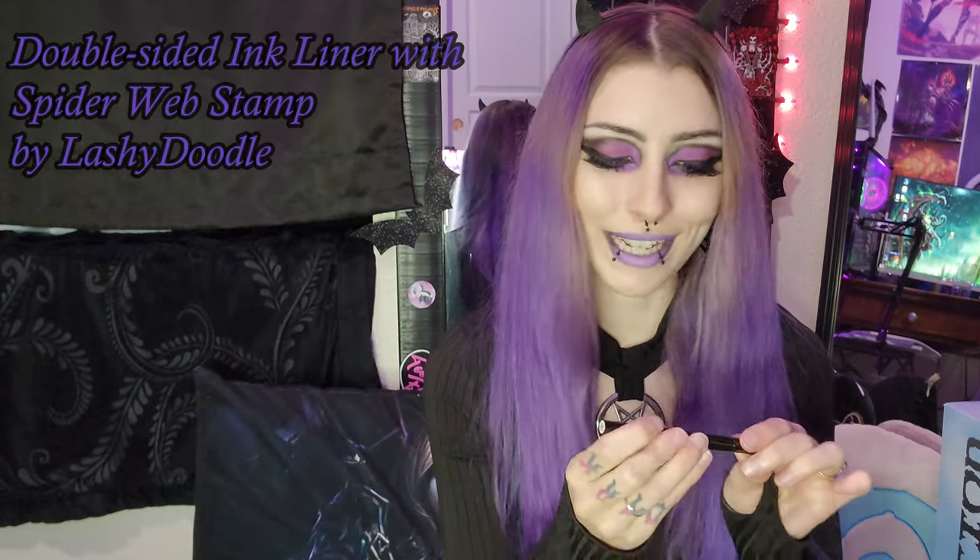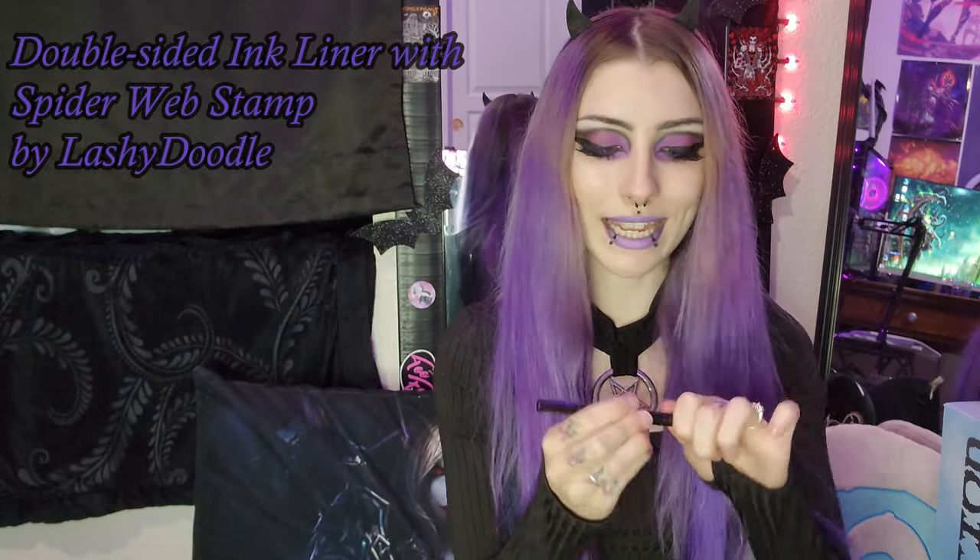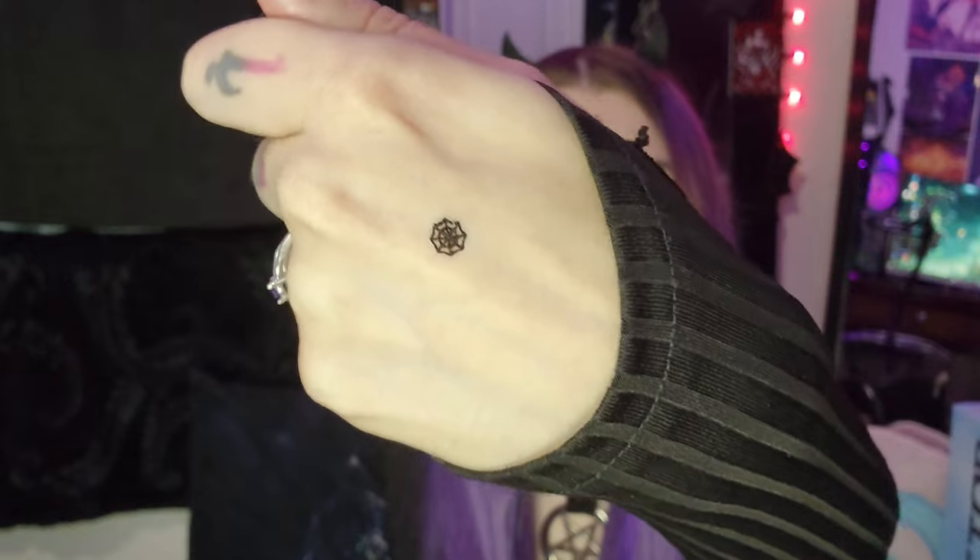Lashy Doodle. Oh my gosh. Is there two sides or what is — oh, it's actually an eyeliner on one side, which is nice because I'm also running out of my eyeliner, it's getting dry. And then the other side is a stamp. Let's just stamp it onto my hand for now. That is so perfect. It came out perfectly. I guess let's also do a little swatch of the actual eyeliner. Oh yeah, that's good. That is so cool.